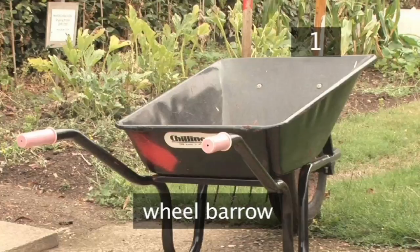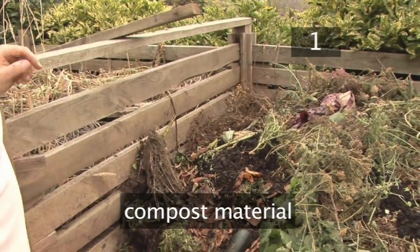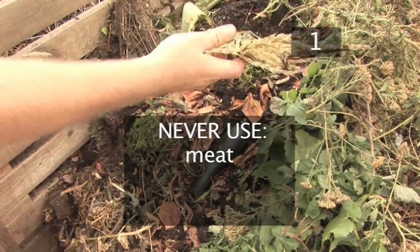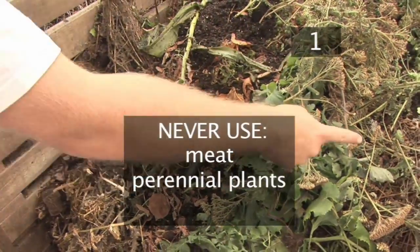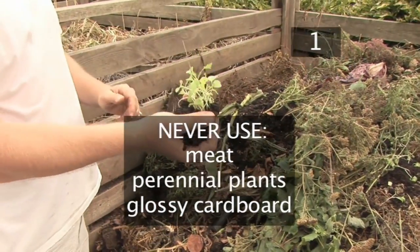You'll also need secateurs, and possibly a wheelbarrow to collect composting material. Finally, you'll need the composting material itself. This can be absolutely any organic matter, excluding: meat, which will attract vermin; perennial plants, which may regrow where they're not wanted; and glossy cardboard or magazines, which will not break down.